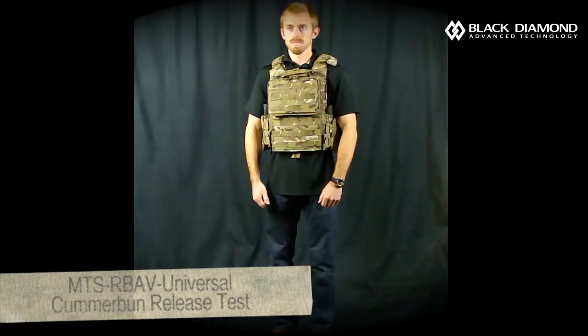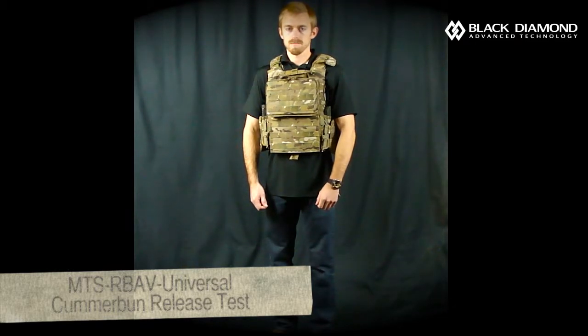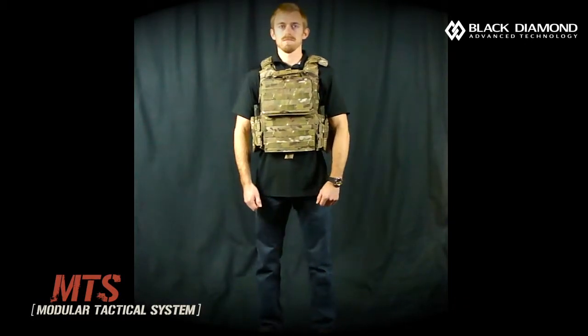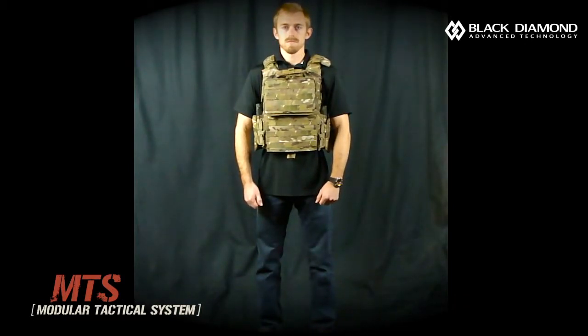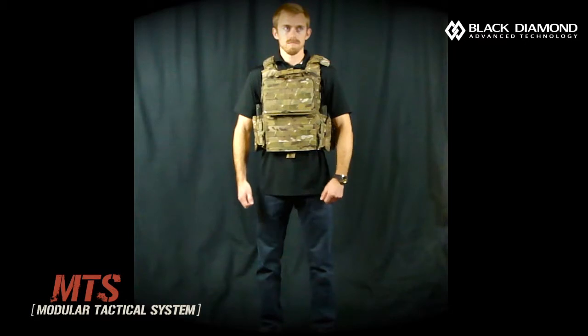This is a quick doffing demonstration of the universal cummerbund attachment system on a releasable body armor vest by BAE Systems. This system has an MTS as well as front and rear SAPI plates and side plates. We are demonstrating today with our universal cummerbund attached to this vest, replacing the existing BAE ARBAV cummerbund with ours, showing that the plate carrier is still doffable.